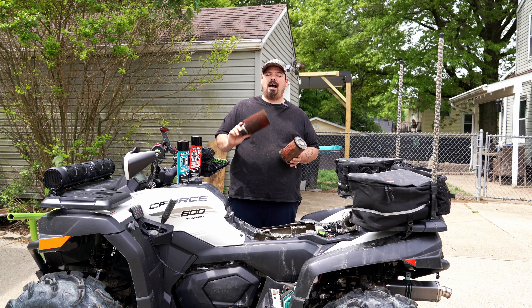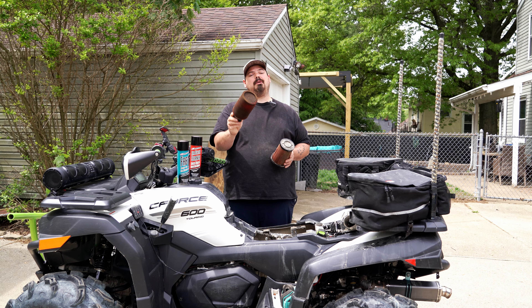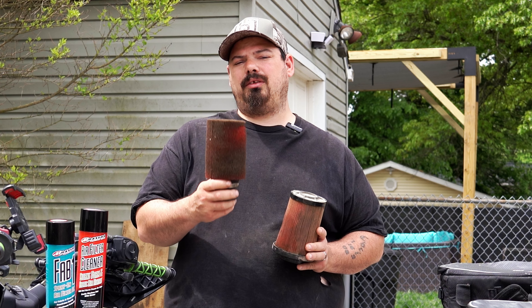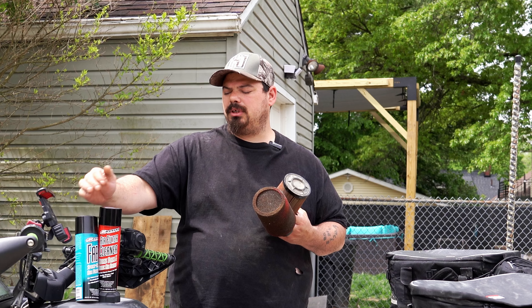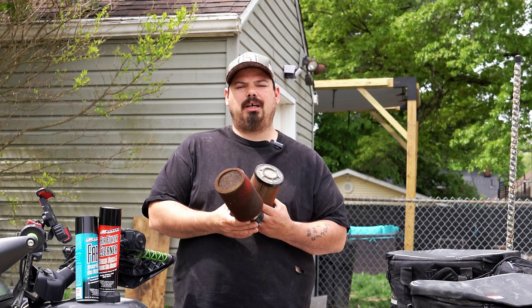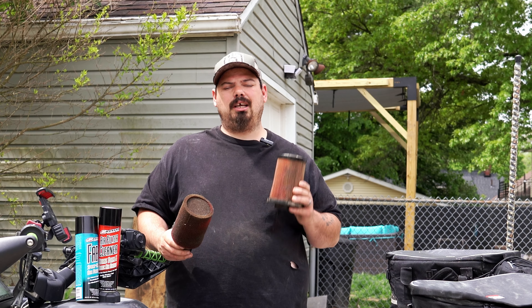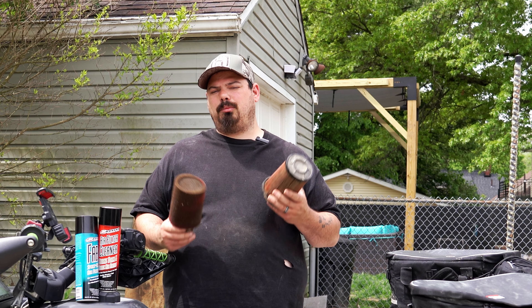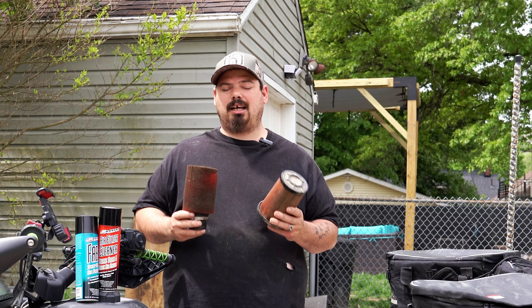You guys see how I ride this thing — that's actually not too bad for that many miles. We're going to go over how to properly clean and re-oil these, and I'll show you how to use the Fab One oil and cleaner that we sell on our website. We also sell the Uni filters at rngperformance.net — we have air filters for all of your CF Motos, including the 2022-2023 U-Forces.